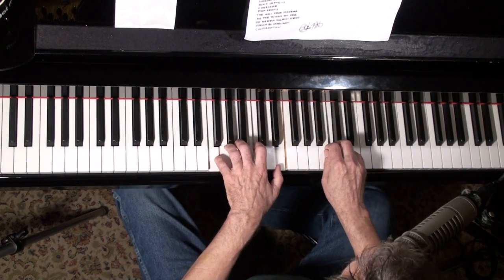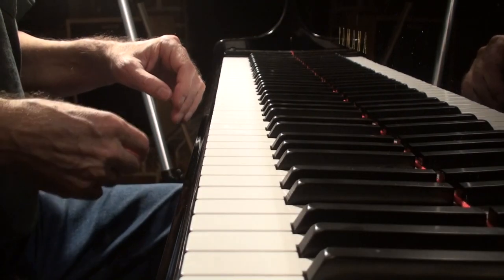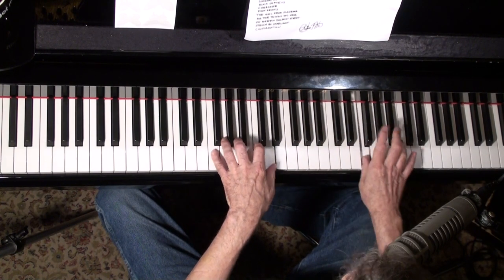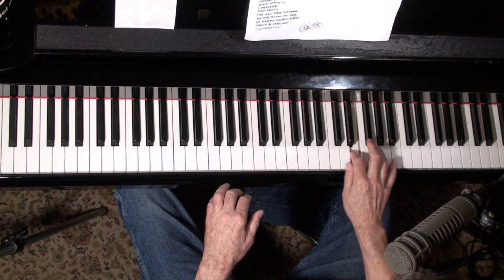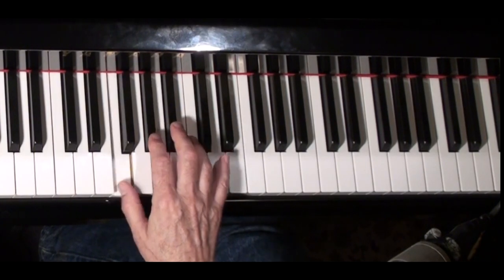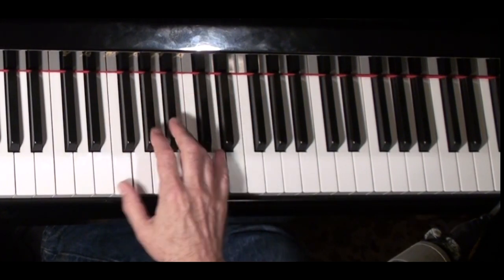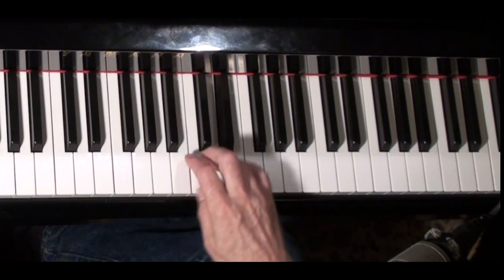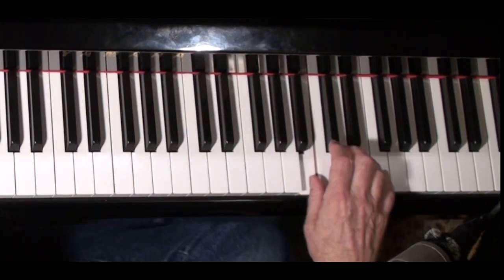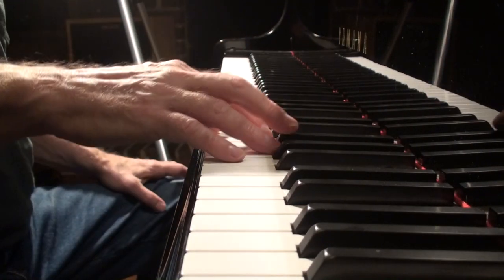Here's the bridge or B section. You could use that riff again there. Here's another favorite I got from Chopin — think of it as three little triplets. They're enclosures: you enclose the A, then enclose the C, then enclose the F. Here's another riff I kind of made up.